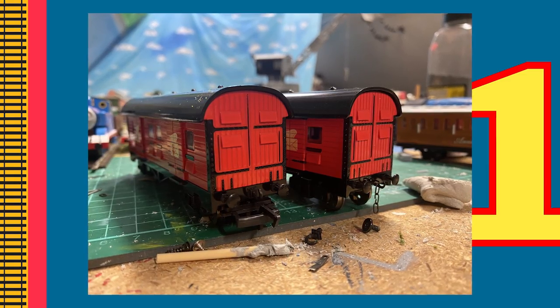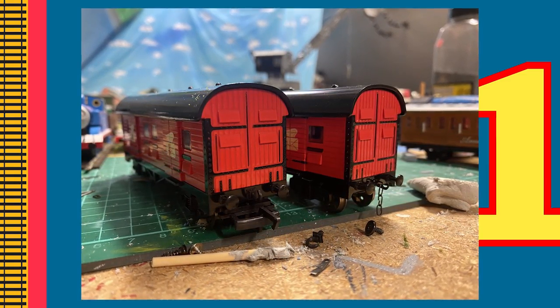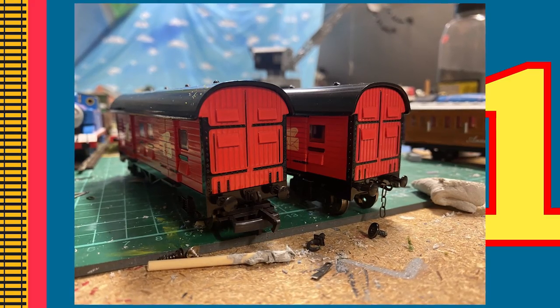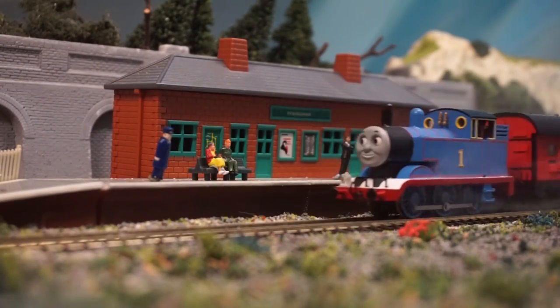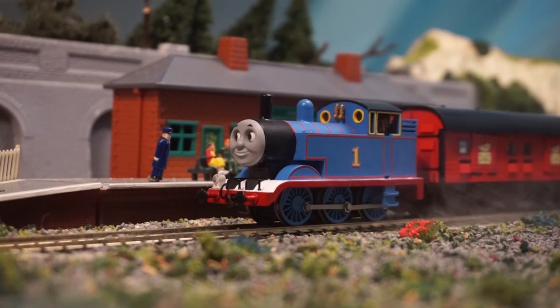Hello all, today I'm going to show you how to add chain-link couplings to your Bachmann Thomas & Friends rolling stock to make them more realistic and accurate to the show. Adding these type of couplings can make your layout feel like less of a toy and more like a functioning railway.